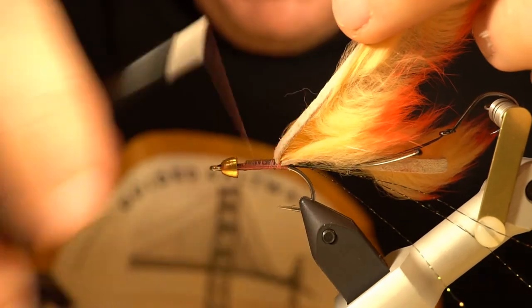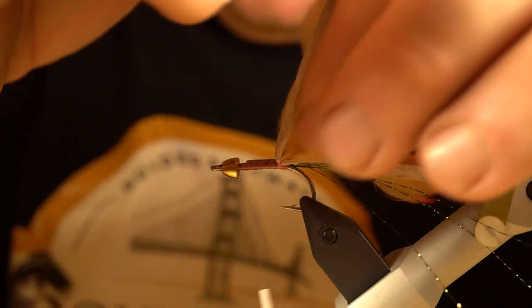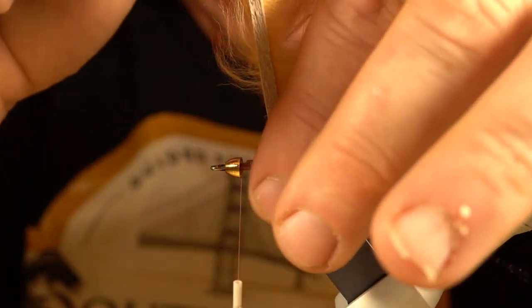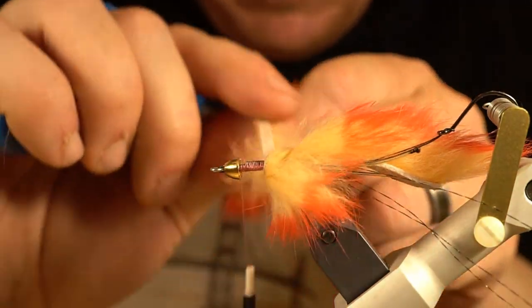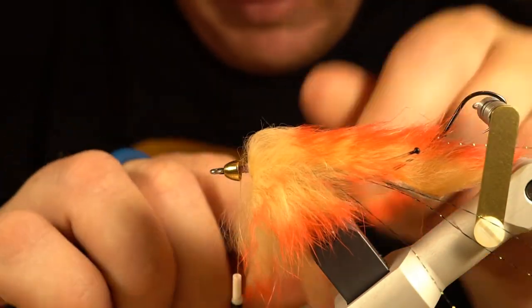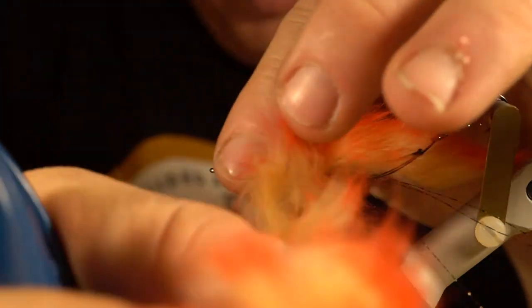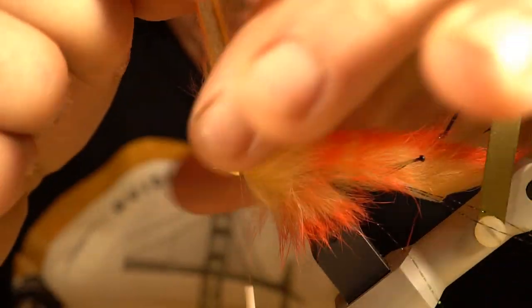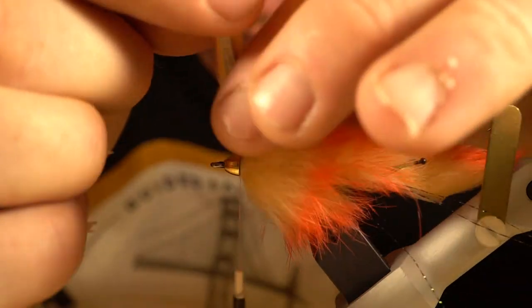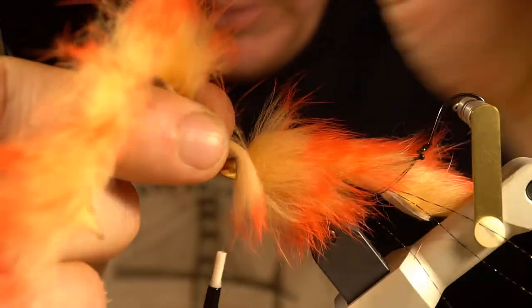I'll put a couple wraps in front and then run my thread all the way up to the cone and start wrapping this piece of bunny strip. You have to tweak it a little bit when you first start so the hide lays flat, then after that you just palmer it up the hook shank. Be careful not to wrap too much over the previous wrap. Once you get up to the cone, I like to make one extra wrap right at the cone just to fill it in and make sure the cone isn't sliding around.